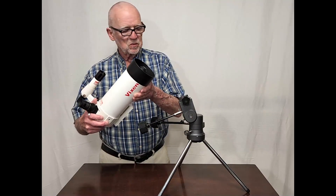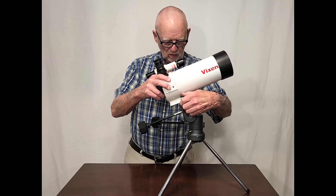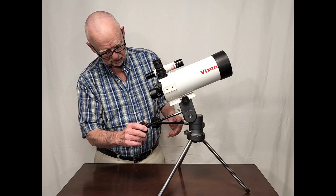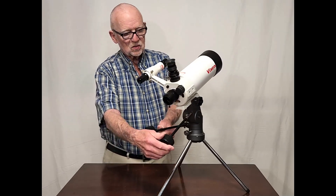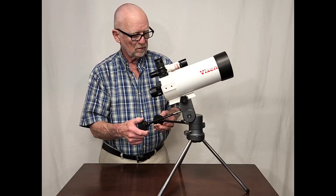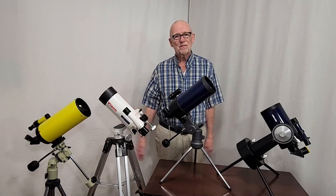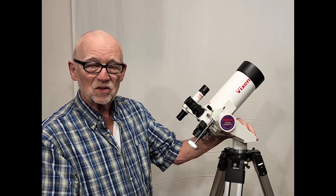Now you can mount the Vixen VMC-95L onto this mount. This is actually sold by Kenko — came with a 4-inch Maksutov. It's a really superb mount. I think it's a very successful little telescope. It's got a really nice 6x30 finder, flip mirror. Optics are good. Mount is good. Everything is good. This is a very nice little outfit. Be sure to check out my video linked in the description where I compare this scope with several other catadioptric Cassegrain telescopes. I hope you've enjoyed having a look at the Vixen VMC-95L Maksutov telescope. Thank you for watching.